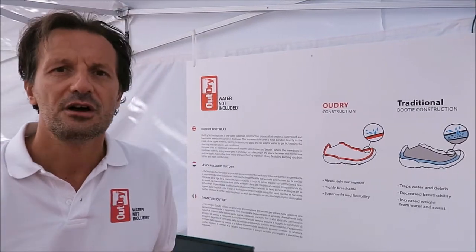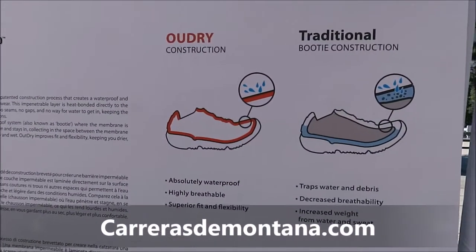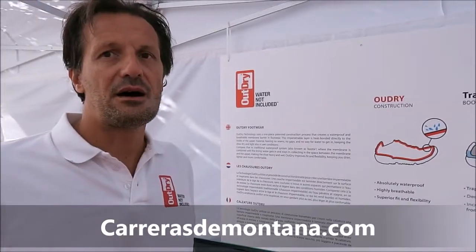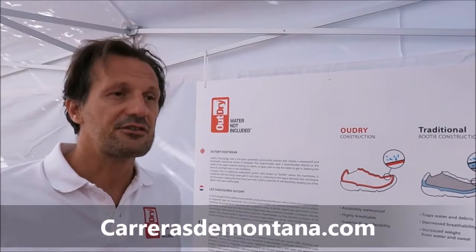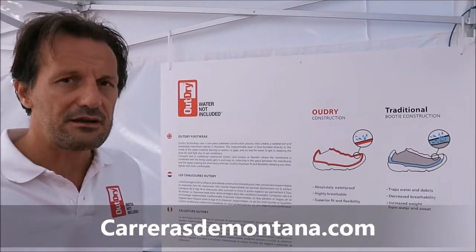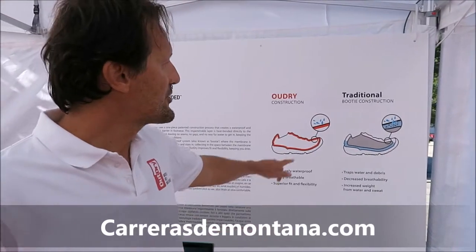This is a great opportunity for us to introduce Outright Technology. Outright innovation is mainly about deconstruction. It's not really only about the membrane. Of course, we use high level and hybridable waterproof membrane, but the innovation is really about deconstruction.